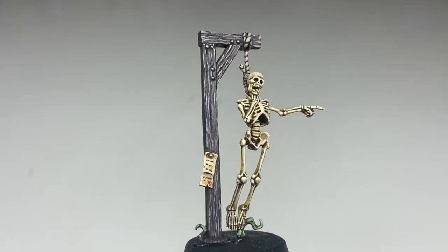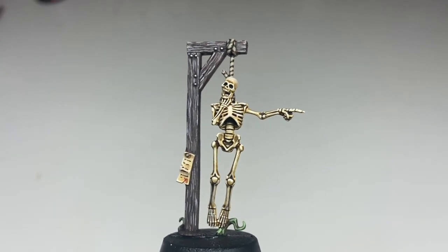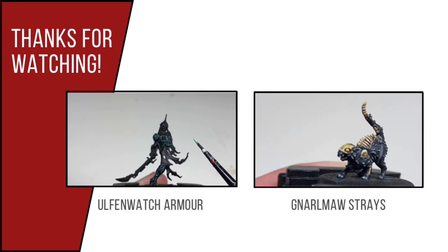And this is the finished result. If you like this tutorial, please check out my channel where I have several other Cursed City tutorials and other painting tutorials as well. Thank you.